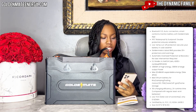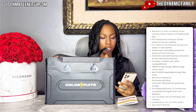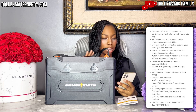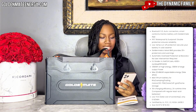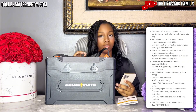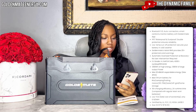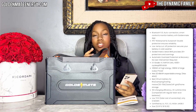It has 10x charging efficiency and 2x runtime compared with regular lead-acid batteries. Low TCO — total cost of ownership — at only 1 cent per kWh. It's certified by multiple organizations, comes in various sizes, and is available in four options: 1-pack, 2-pack, 3-pack, or 4-pack.